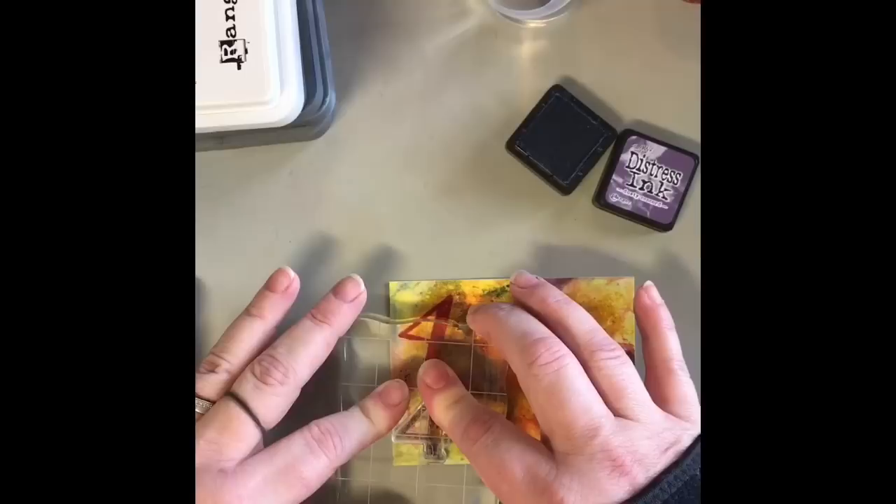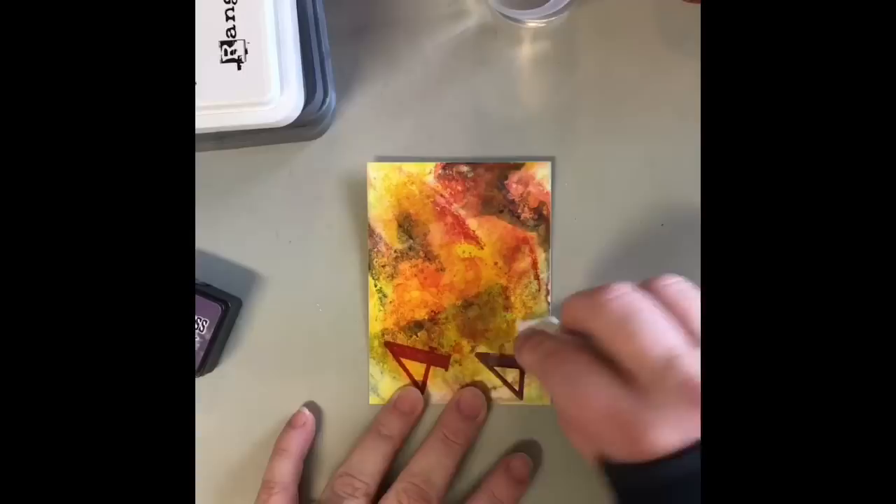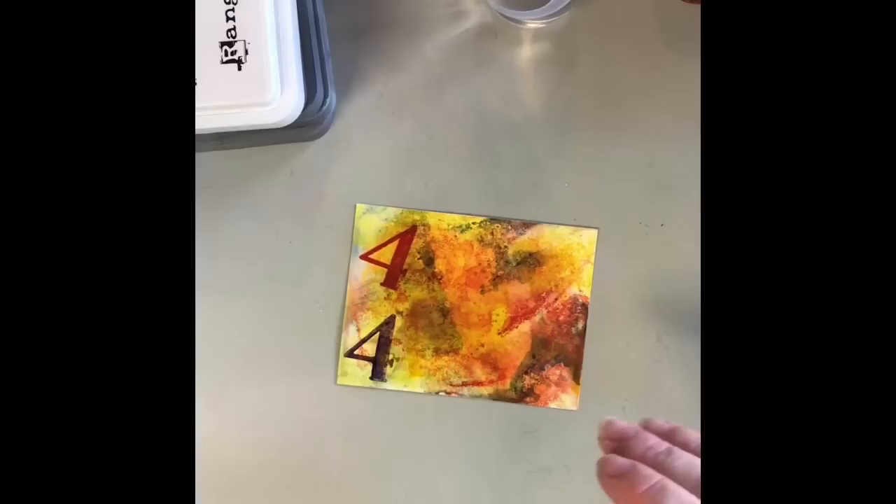I also wanted to show you that you could take regular distress inks and any other dye based ink, and you can stamp on top of this with it and just give it a second to dry. And it is there permanent. As a matter of fact, I'm also going to take some black memento ink, and I'm going to just stamp a four with that as well, just to kind of show you that you can stamp over these. Like if you had a flower stamp, you could stamp over it as well.